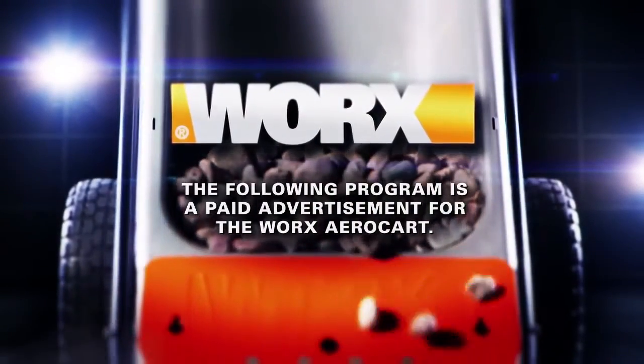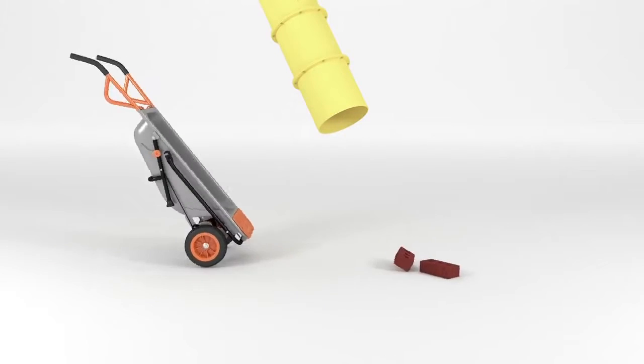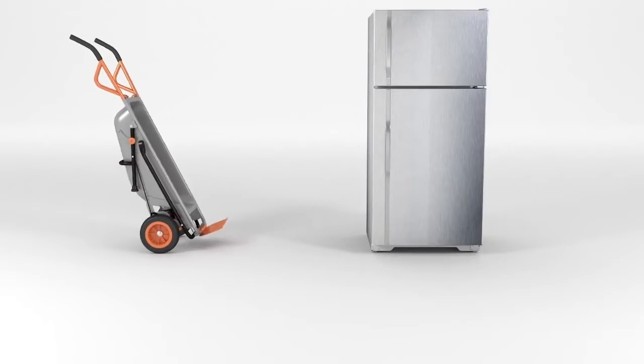The following program is a paid advertisement for the WORX AeroCart. Introducing the WORX AeroCart, the 8-in-1 tool that makes every load as light as air.